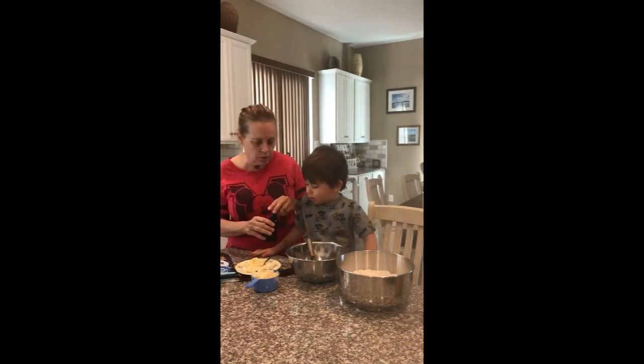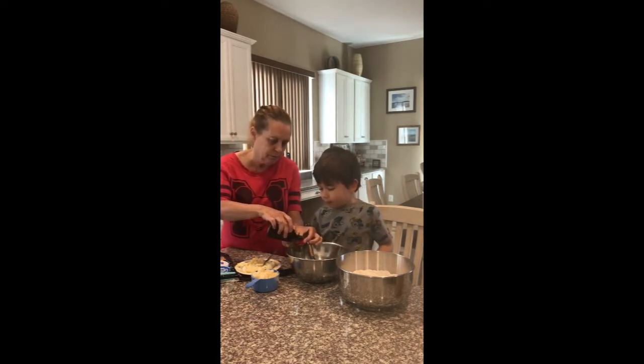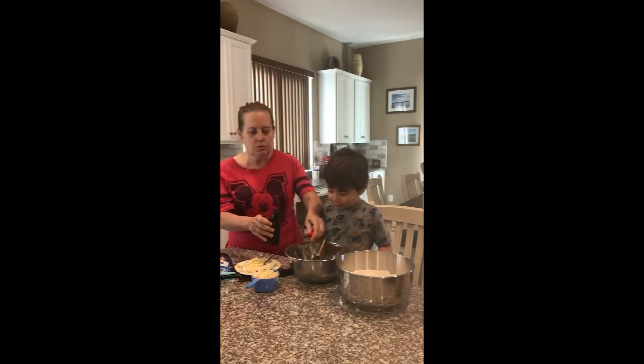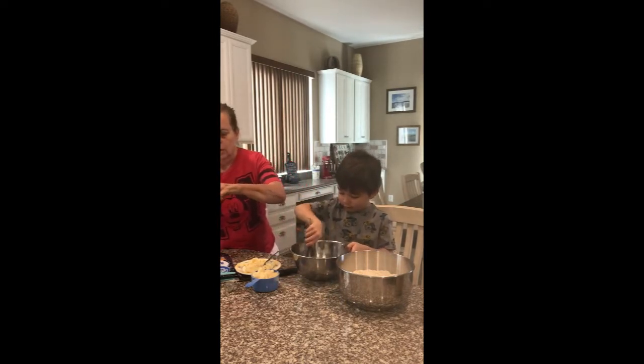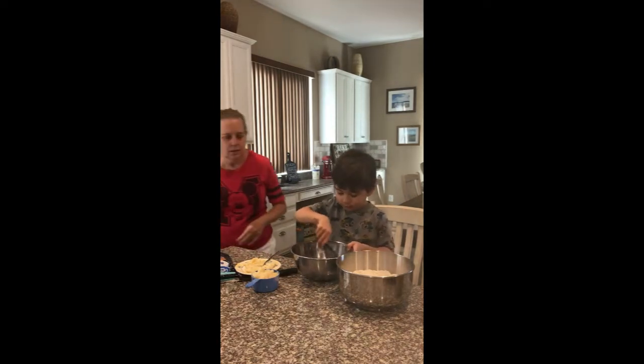Okay, we've got to put in some vanilla too. Pour that in there? I'm going to pour it. Okay, you pour it. Extra vanilla. That's right. Can you mix that in? That's going to taste really yummy. Yes.